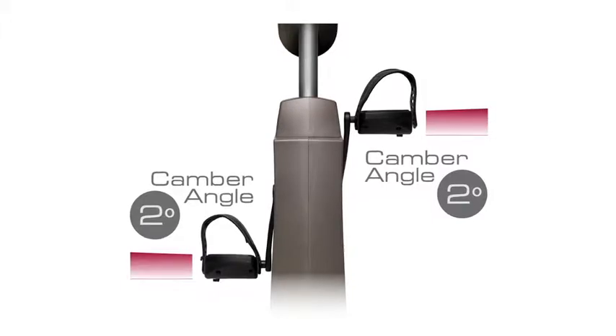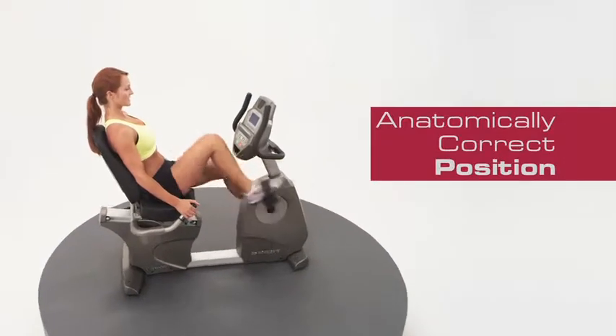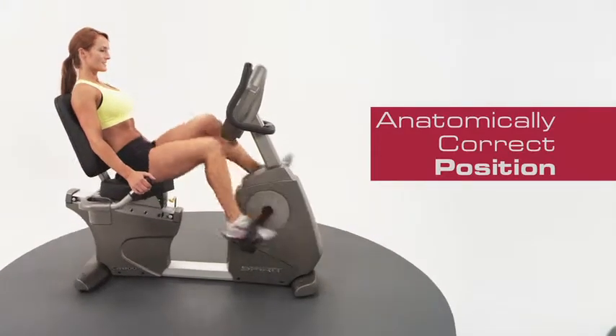Our self-leveling padded foot pedals have two degrees of inversion that place the user's body in an anatomically correct position throughout the workout.